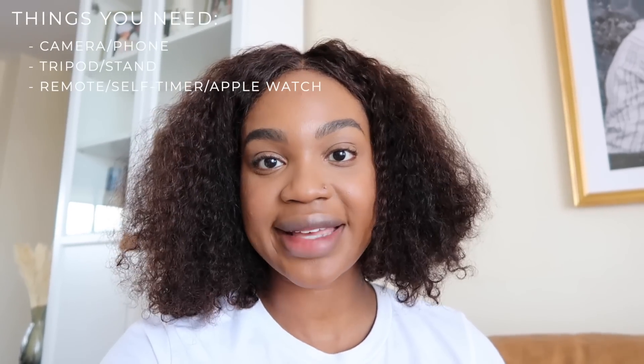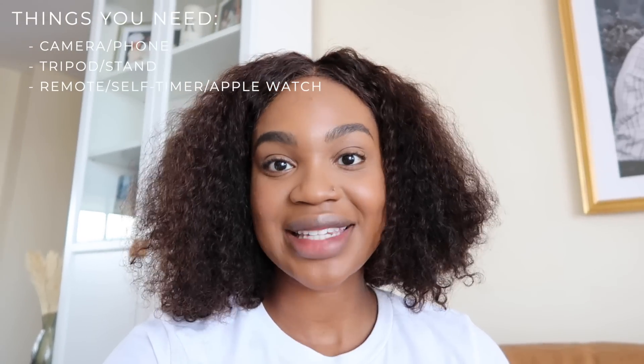The last thing you need ideally is a remote or some kind of way to control your camera. If you're using a DSLR you can use a handheld remote, or if your camera can connect to your phone via Wi-Fi you can use your phone as a remote, which is what I typically do. If you're using your phone as a camera, I'd recommend either using the timer function and running back and forth, or using an Apple Watch or another smart device that can connect to your phone and take pictures.